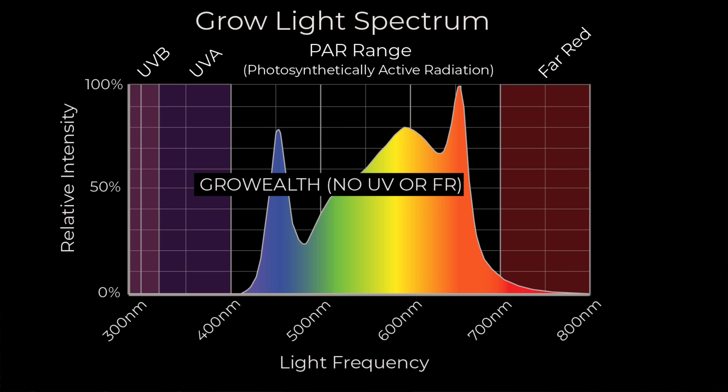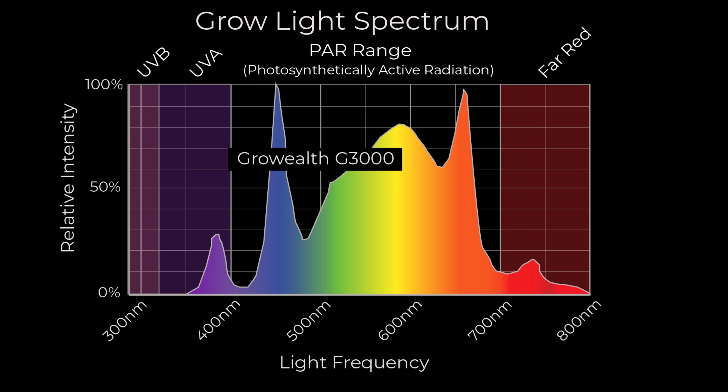They also have two additional channels on each of their grow lights. You can output one channel which is UVA, powering UVA LEDs with a peak at about 380–385 nanometers, just down into the UVA range. They also have 730 nanometer far reds, which are again outside the PAR range at the other end of the spectrum. In each case, they broaden that spectrum out beyond the PAR range.